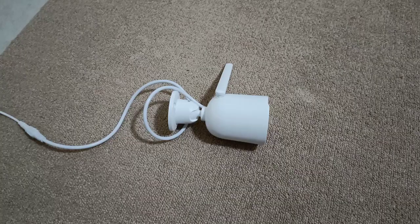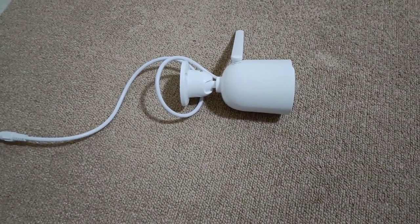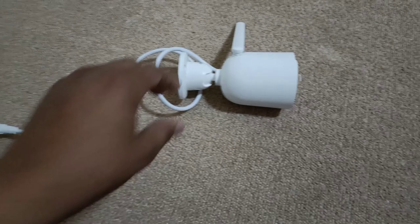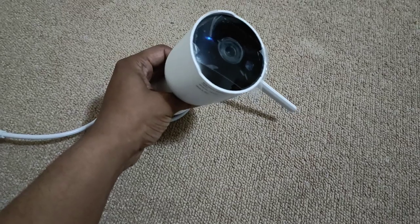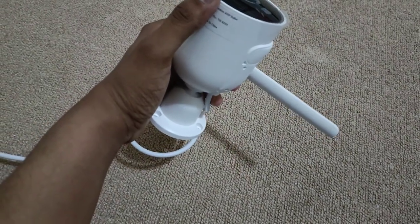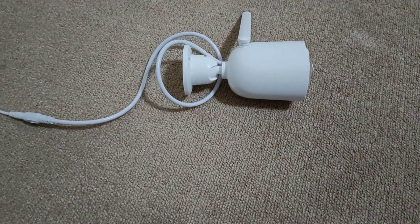Let me go to the Play Store and show you how to download the app. We will wait for the camera to start — you will see there is a speaker built into this camera. After boot, the camera gives a message. As you can hear, it says the camera is started. Now let's set up the network.